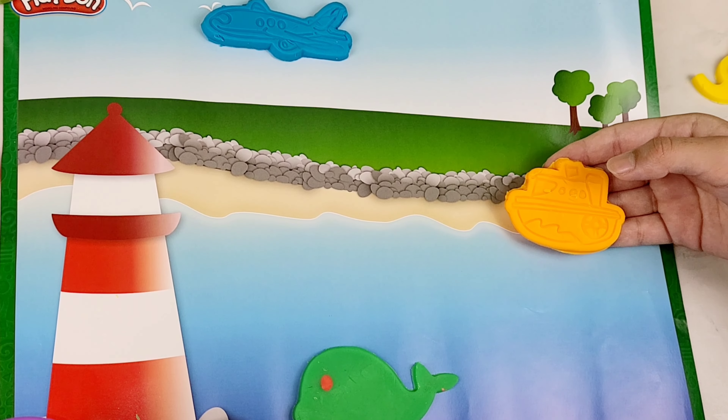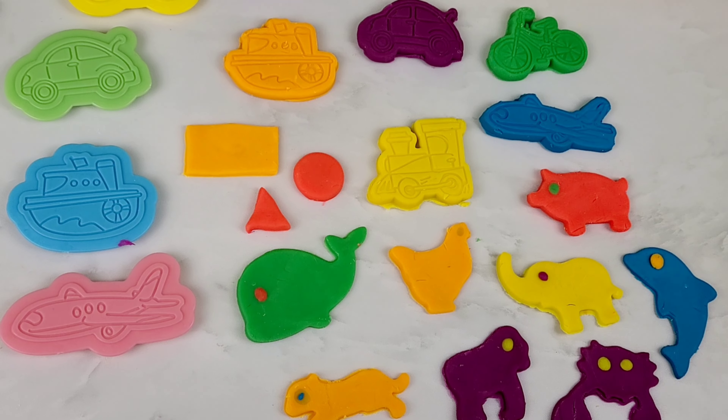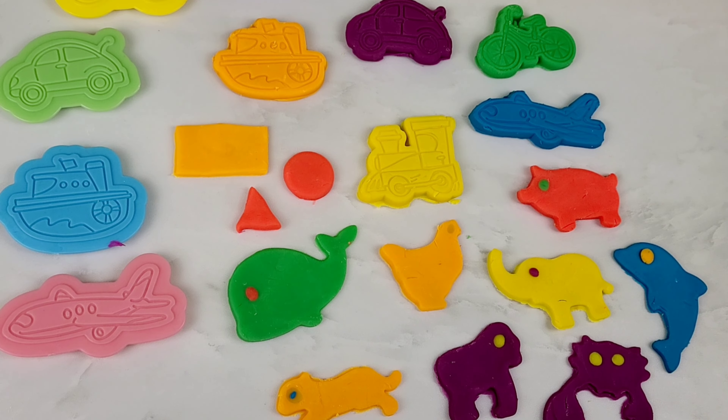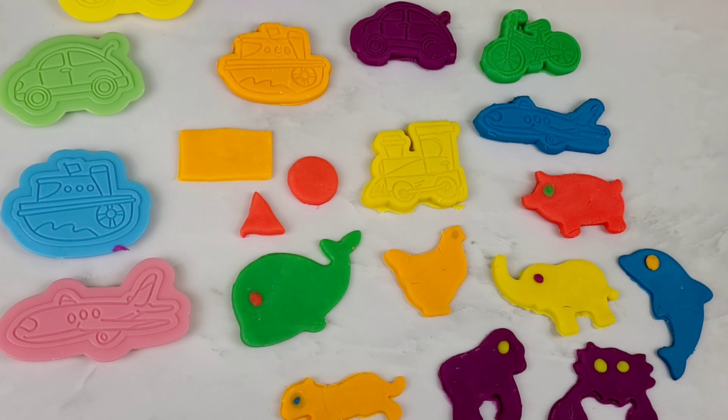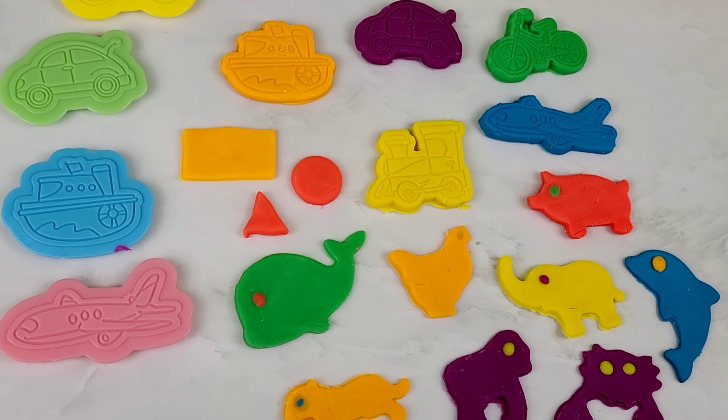Wow, there are so many tools. I wonder what this is. This is a roller and it is the shape of a cylinder. This is a triangle and a square. This is a rectangle and a circle. This is the shape of a boat.